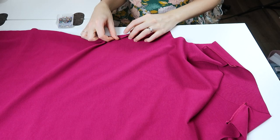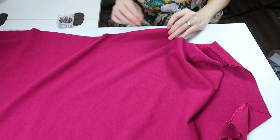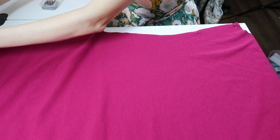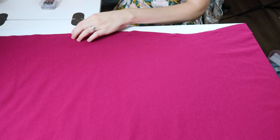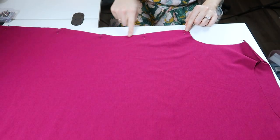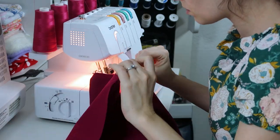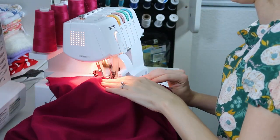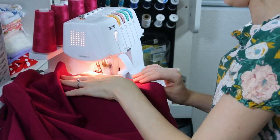Then align both side seams, match the little notches, match the bottom, and make sure everything is smooth. Pin all the way down and stitch from top to bottom. Same thing on the other side. With the serger this part goes really quick.